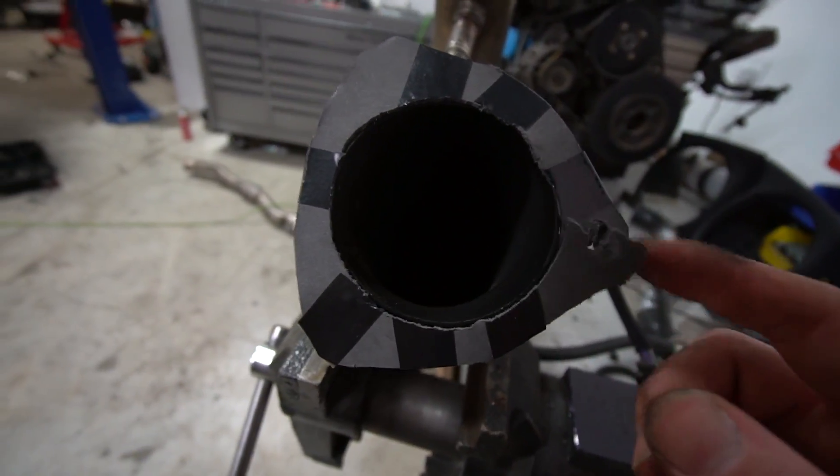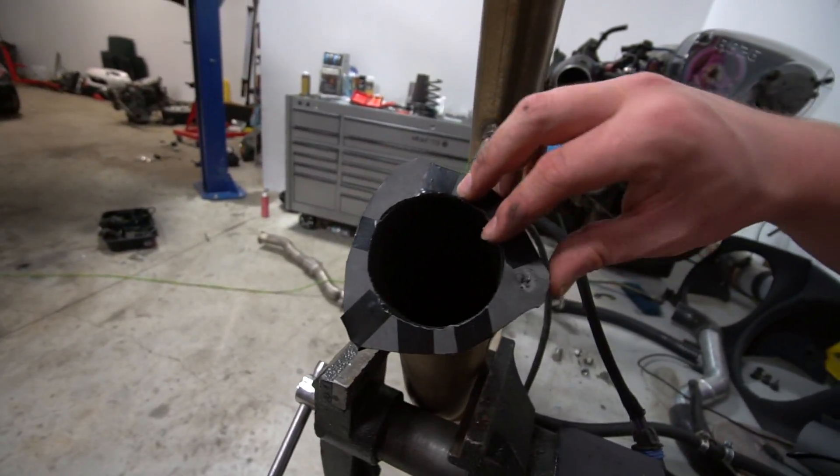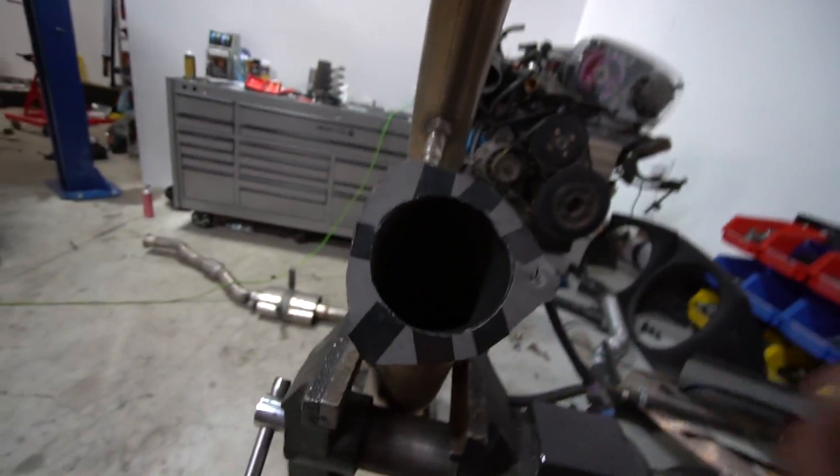All that work for nothing — this one came out so good too. The drill bit ruined it. I'm so pissed.